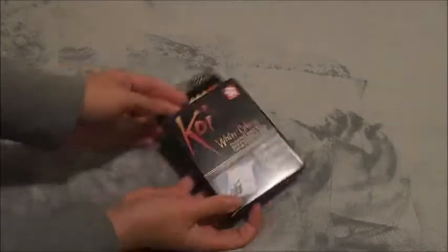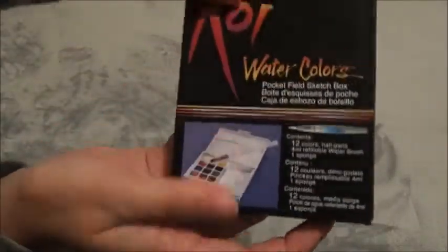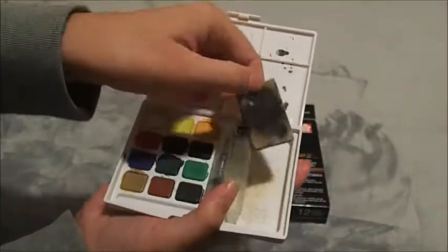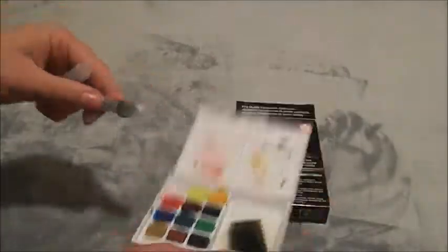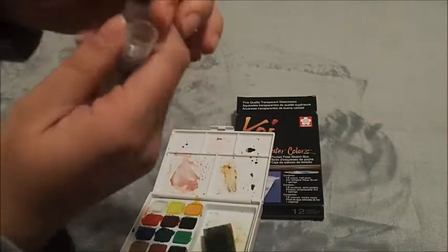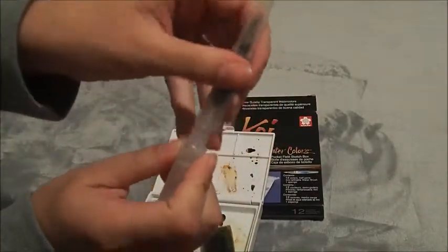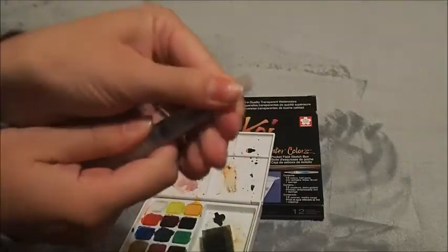Next up is the Koi watercolor sketch set, which comes with 12 colors, a sponge, and a water brush. It's really compact. The sponge is pretty gross since I've been using it, but you just take the black cap off, screw it on, and there you have a neat little travel water brush.